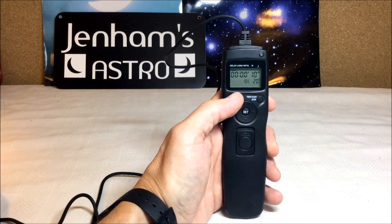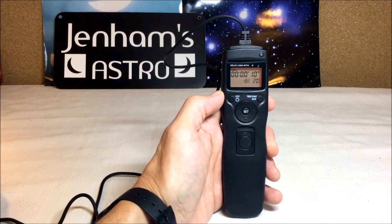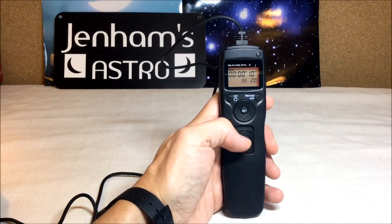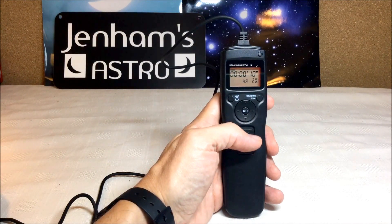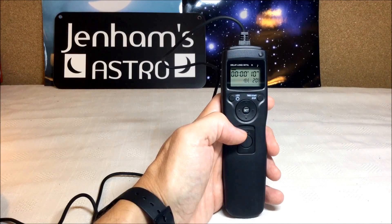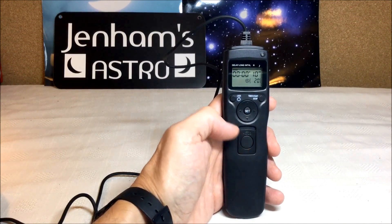We've got a light to let you see the timers in the dark — very handy. We've also got a manual button to start and stop an exposure, and it has a lock, which is sort of standard for cable releases.